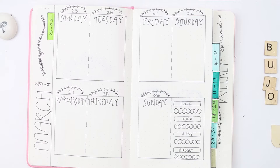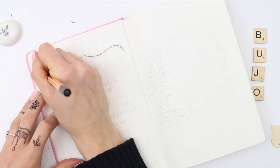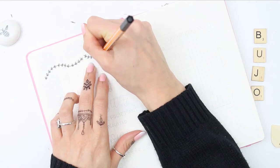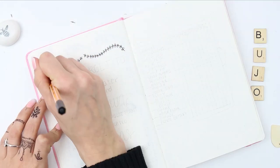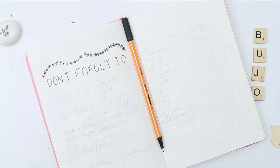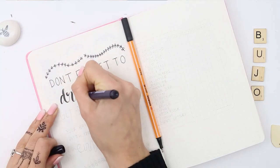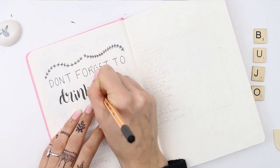I'm going to do a quote page. I always love to include quotes in my bullet journal, and the pen that I'm using is the Staedtler — I'll leave the link in the description to where I purchased mine. I wanted to use a quote that had something to do with leaves for March, and I found this one on Pinterest that says: 'Don't forget to drink water and get some sun, you're basically a houseplant with more complicated emotions.'